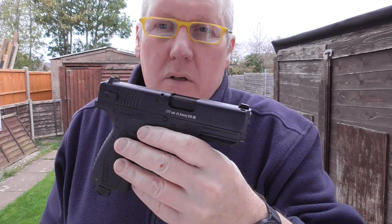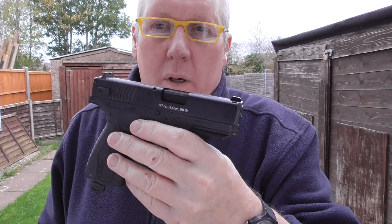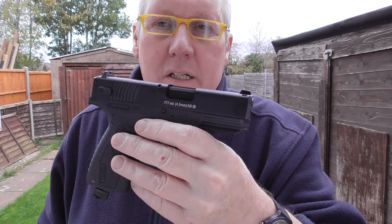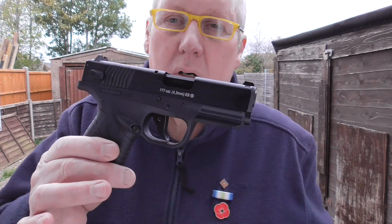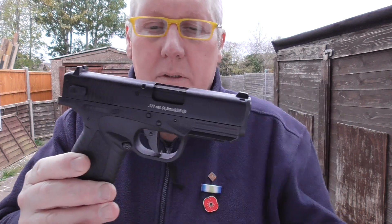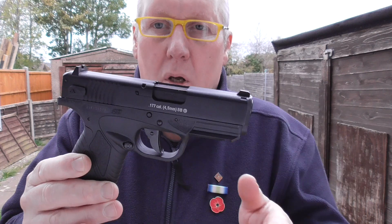Good afternoon. I'm here with a new pistol, one of two I've got from Solweather Day. This is the Bursa BP9CC. It's a replica of an Argentinian compact concealed carry pistol - a BB shooter with blowback.